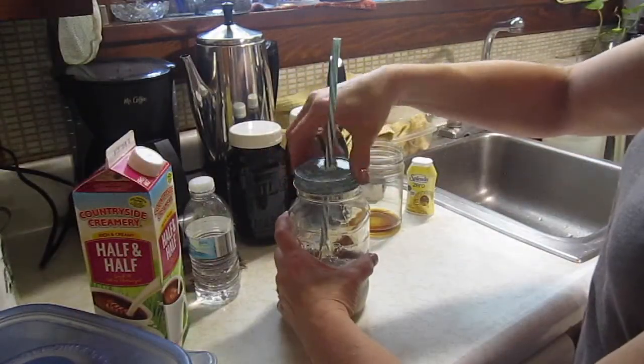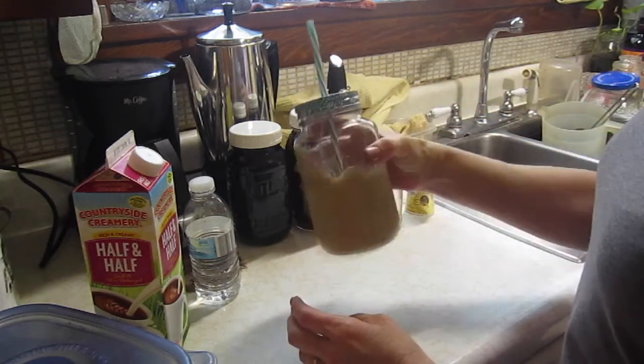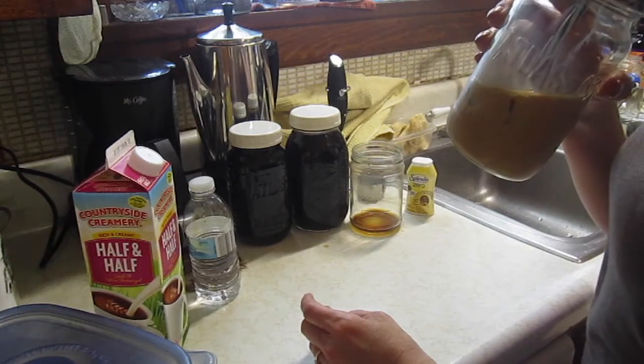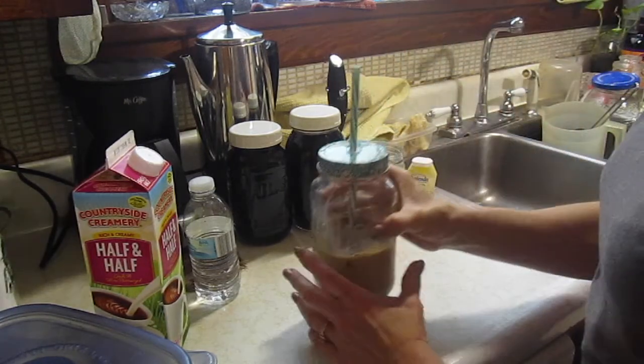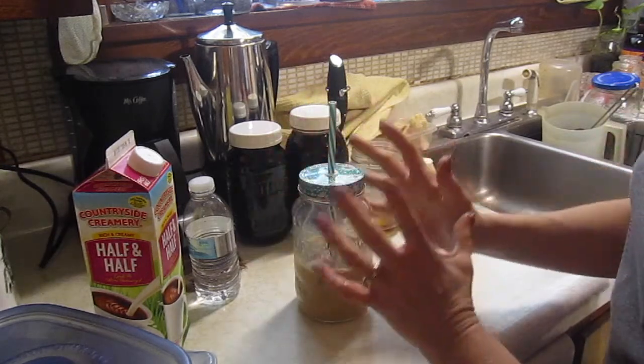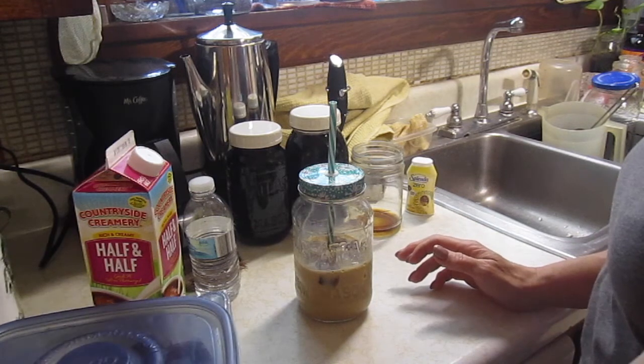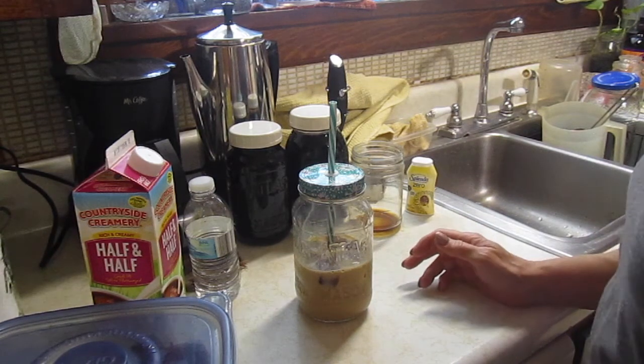Let's give it a taste. Put the lid on, you can take it with you and it's not going to spill. It's perfect — it is perfect. And that is so smooth, such a smooth tasting coffee. It's not bitter at all. And like I said, you can use cheap coffee for this. You don't have to use anything expensive and it still tastes good.